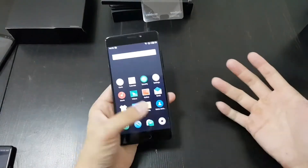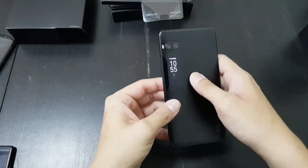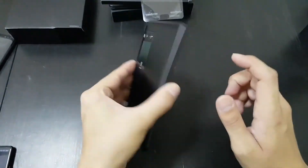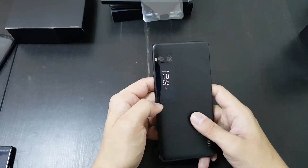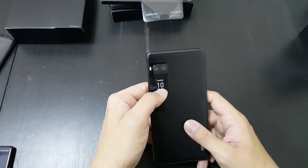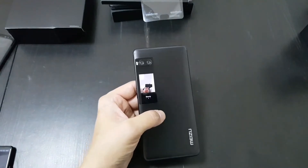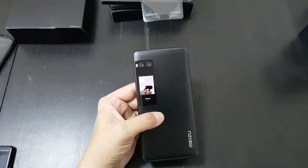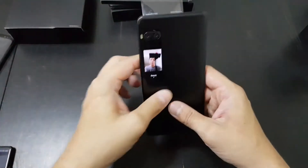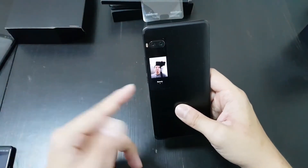I finished setting up the phone, played around a bit, and I'm really liking it — kudos to Meizu for doing something different. Let's get right to the second screen. As you can see, it's always on, although you can set it so you have to double-tap to activate. Right now the main screen is off but the second screen is on. If you swipe right, there's a pedometer showing how many steps you've walked, and I think this section shows the weather — I haven't set that up yet.